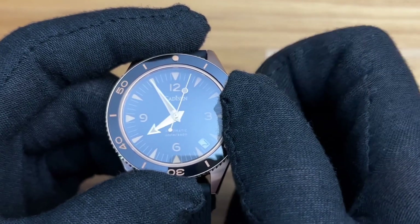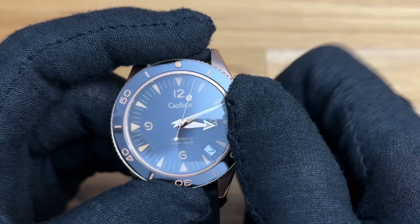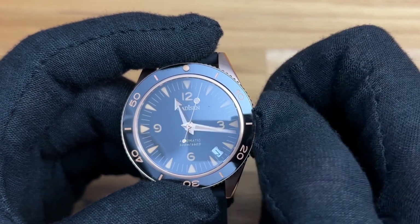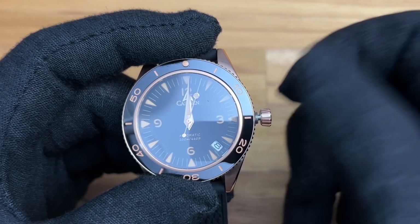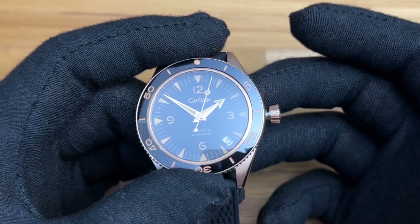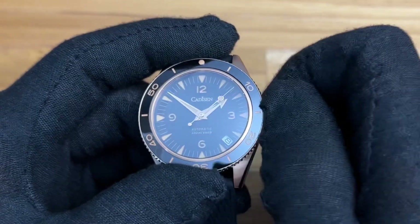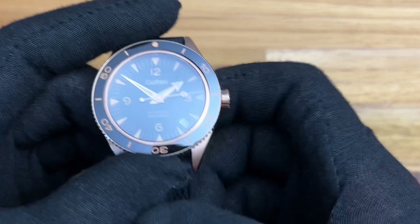As you approach 11 o'clock, that's when the date starts changing over — so it is not a quick-change, it is a slow change. You can see the date start moving, and then just after midnight it pops over. It's not a big deal, just something to know when dealing with an NH35 — it's not a quick-change date like on my Rolex or Hamilton. I have seen watches around $100 to $150 that still offer quick-change dates, but it's a minor point.